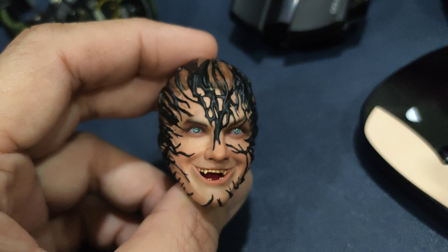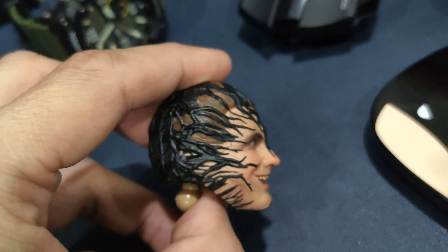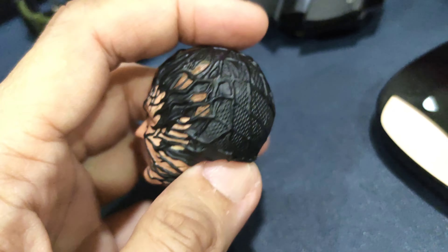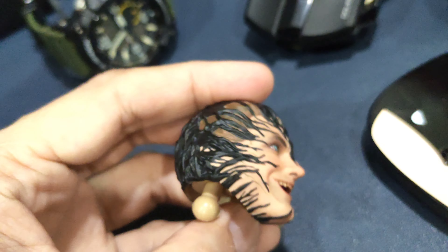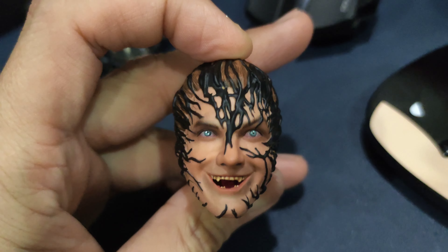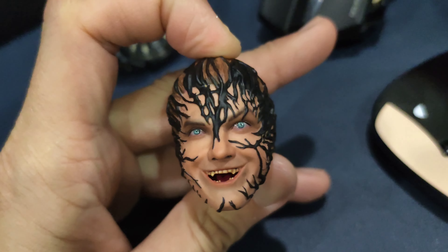Over here I have the head sculpt. As you can see, this is the head sculpt of Eddie Brock. Not exactly movie accurate, but it does look very nicely done. So you can really customize it onto another one-sixth scale figure, no problem at all.